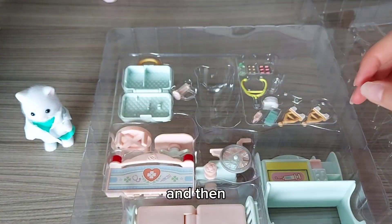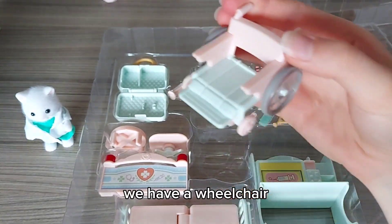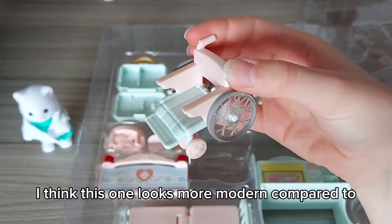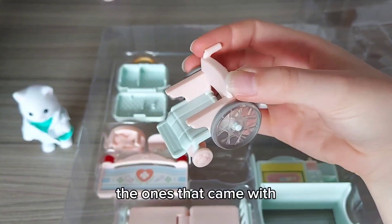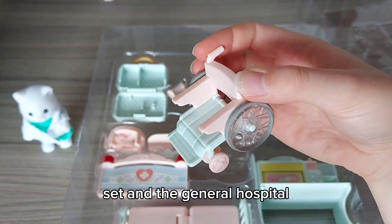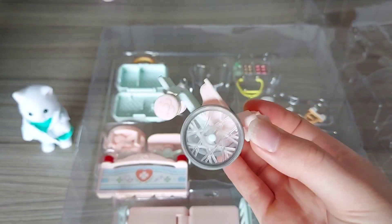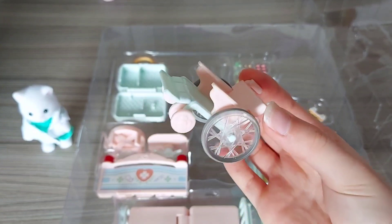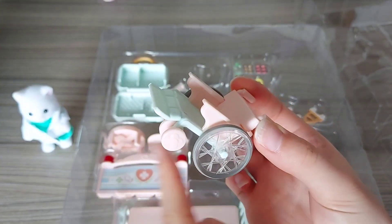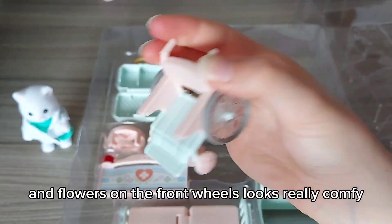Then we have a wheelchair. I think this one looks more modern compared to the ones that came with the country nurse and the general hospital. I love the wheels — and there are flowers on the front wheels. It looks really comfy.